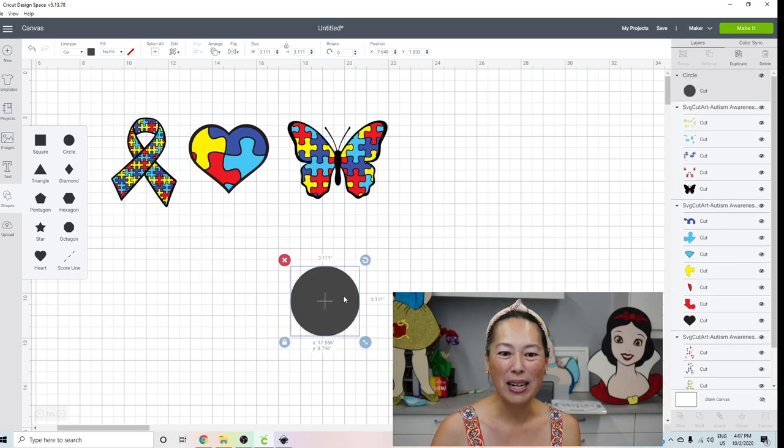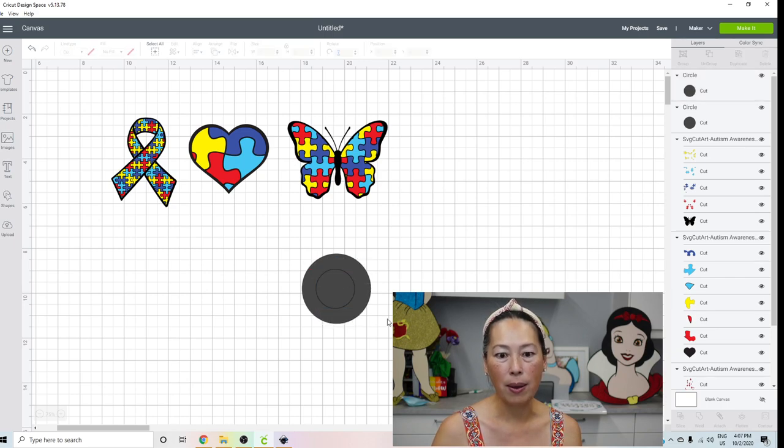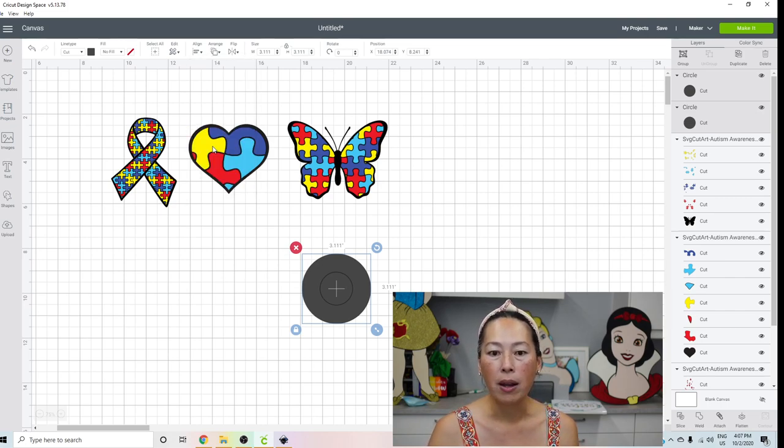So let's bring in a circle. Then you want to bring in another circle — you duplicate it and you're basically taking two circles of two different sizes. So something like this. So you have your two sizes, grab the two circles, go to align and you want to center it — centered both horizontally and vertically. I always just click center. And then you're going to slice it out.